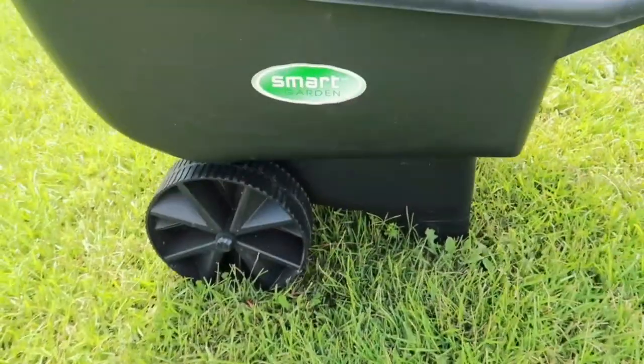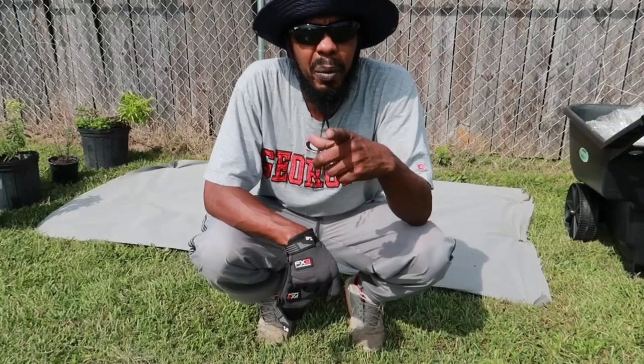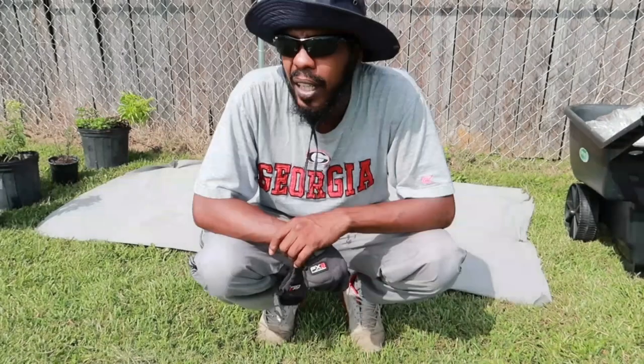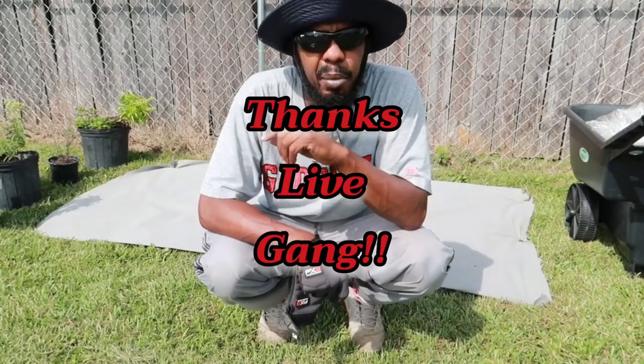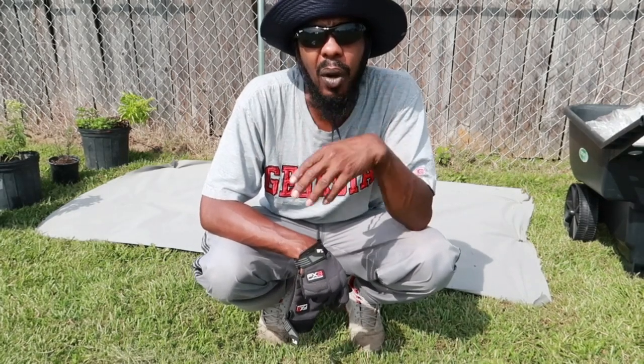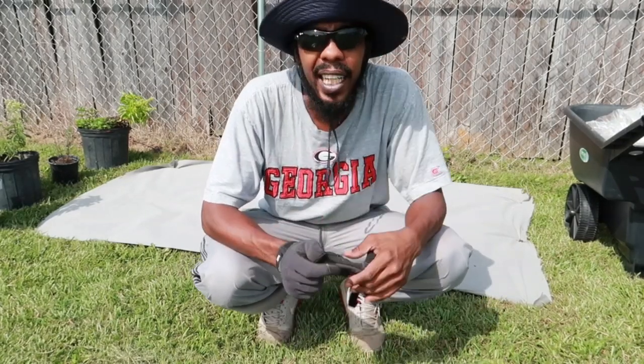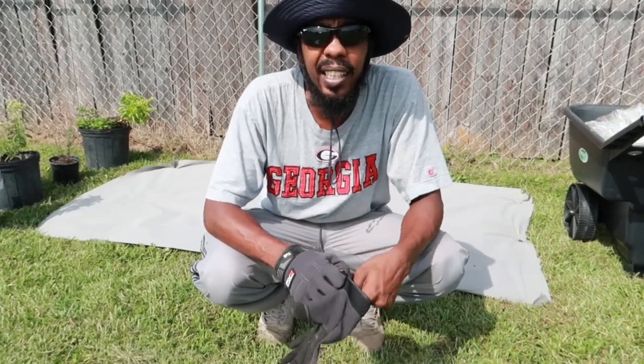This video was sponsored by Little Monkey. What up YouTube, Brook Farm back for another video. Shout out to everybody who was in my live — they heard me talking about a wine barrel planter, they gave me a couple funds, I went and got it, so I'm gonna show y'all how I set it up.